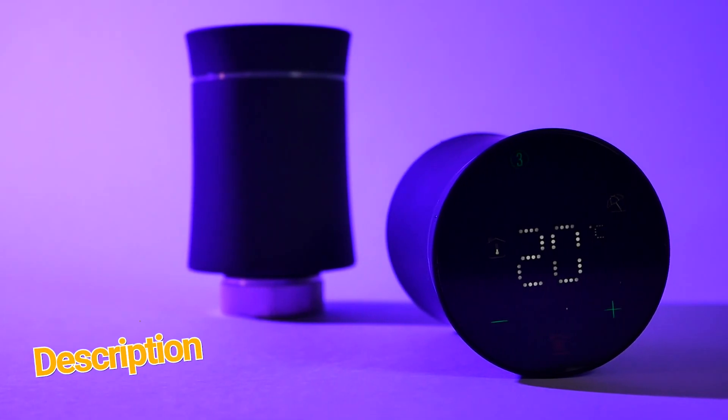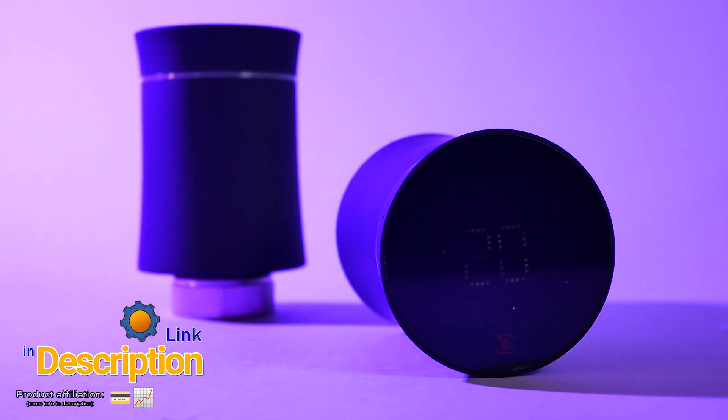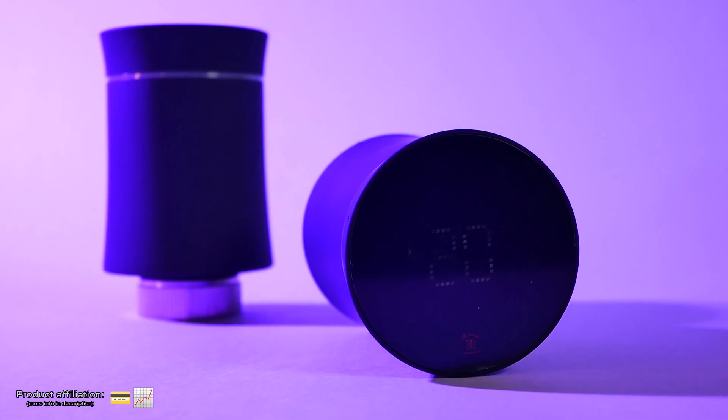In this video, we're gonna focus on these. These are TRVs — thermostatic regulator valves — which are Zigbee connected and work with Tuya and Node-RED.